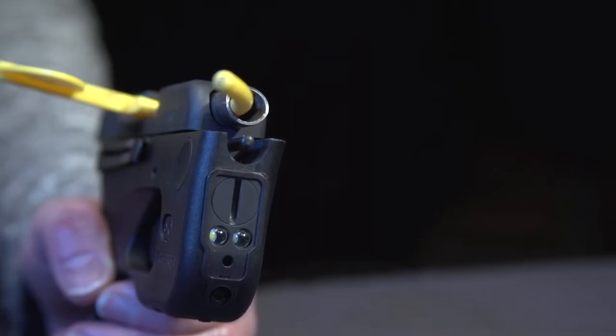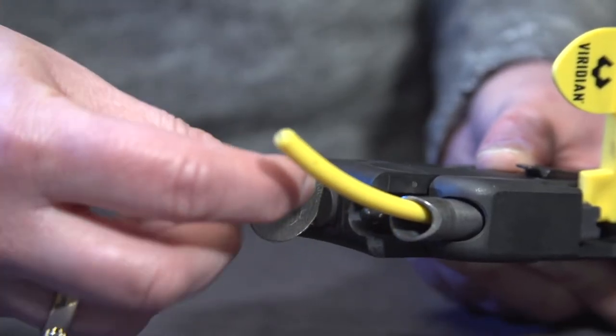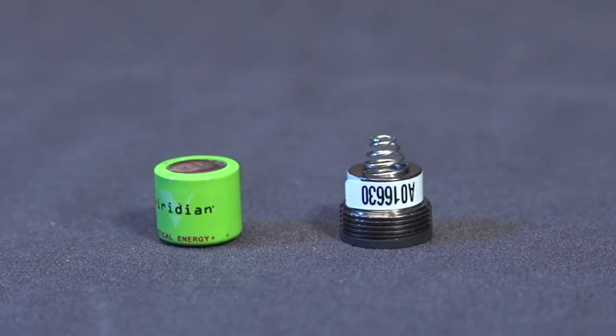First, confirm that your Taurus Curve laser is a Viridian model by inspecting the battery cap. The Viridian laser will have a battery cap with a flathead screwdriver or coin slot. Remove the battery cap with a flathead screwdriver or coin and set the cap along with the battery aside.